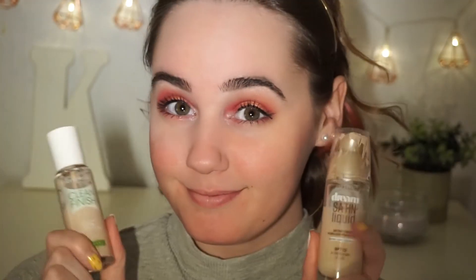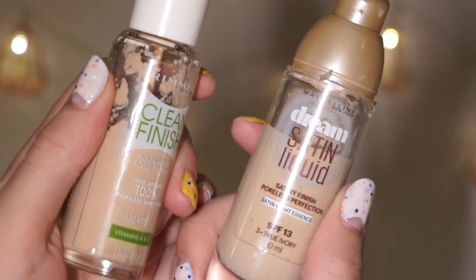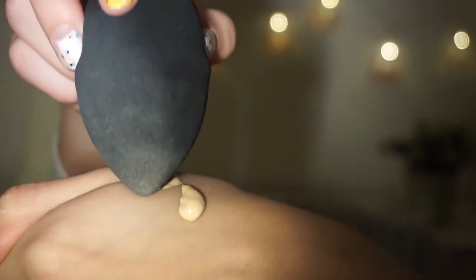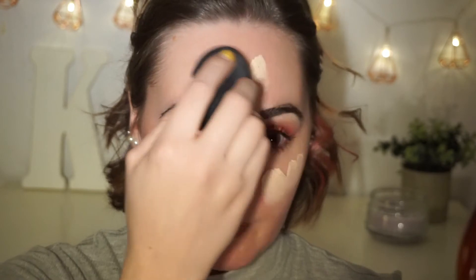For the skin I'm going to be mixing two of my favorite foundations — Clean Finish by Rima London and Dream Satin Liquid by Maybelline New York. I'm mixing them both together on my hands to get the perfect match for my skin tone, and with a damp beauty blender I'm just going to spread that evenly all over my face.